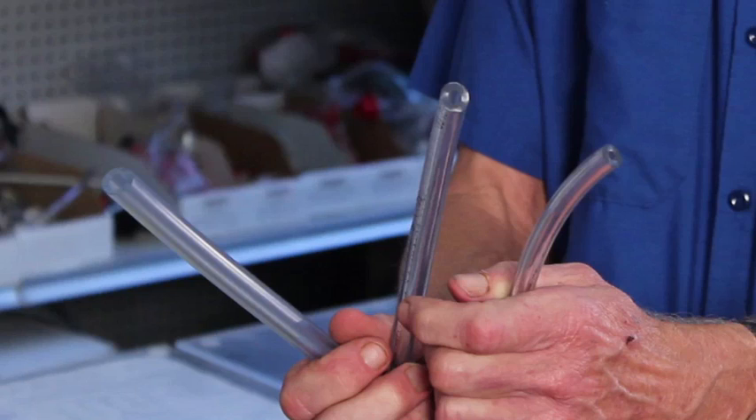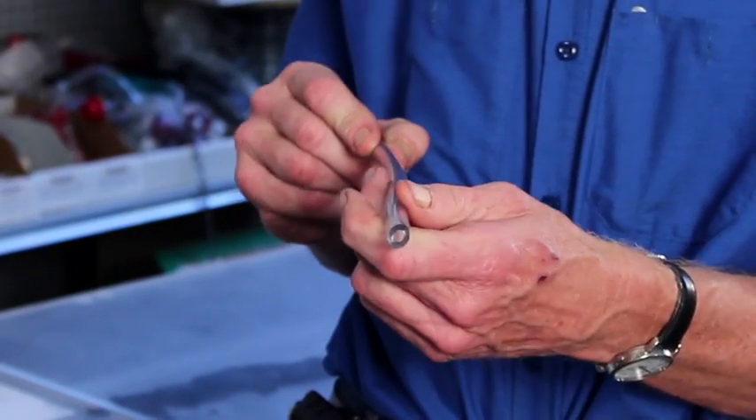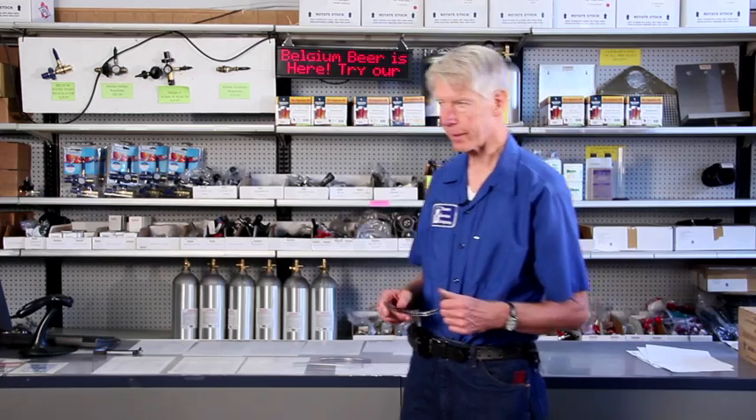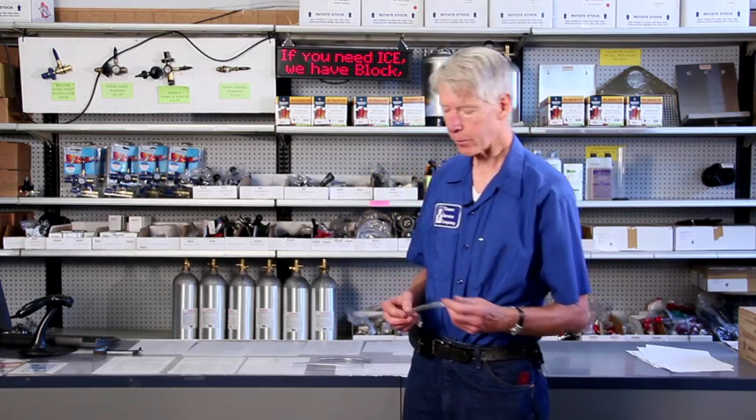There are three basic types of beer lines one will normally find. The one you almost always find on the beer itself is the 3/16th beer line. It is very narrow and it needs to be the right length. The length should be 5 to 6 feet for most beers, 7 feet for a beer such as Coors Light. The reason for that is the beer needs to be kept under restriction.